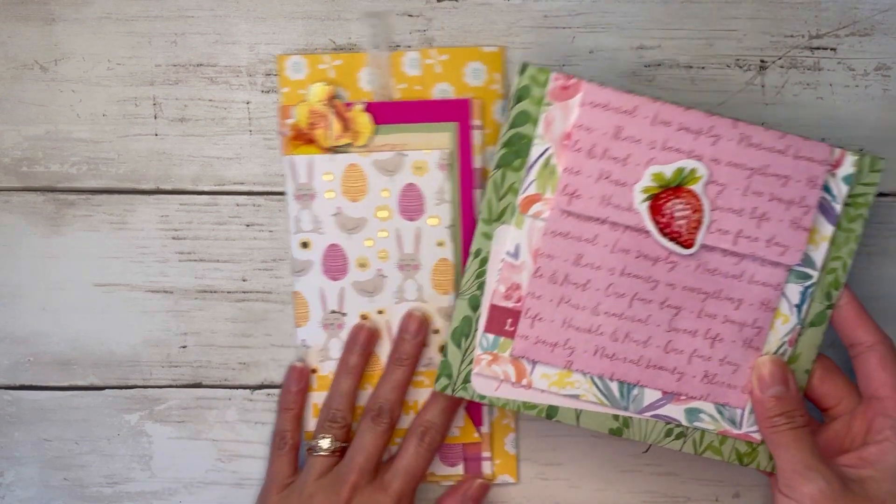Let's grab our last sheet — I'm using an eight and a half by eight piece of paper. I'll flip it over to the blank side and score at one and a half for the lid and then five and a half. There's our last envelope, and we can go ahead and glue the sides.